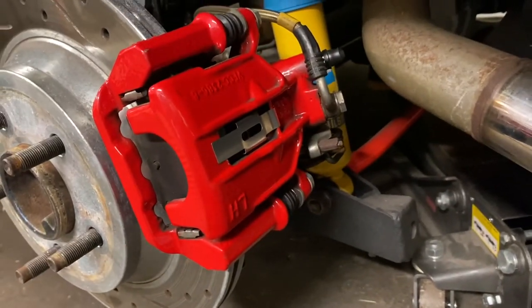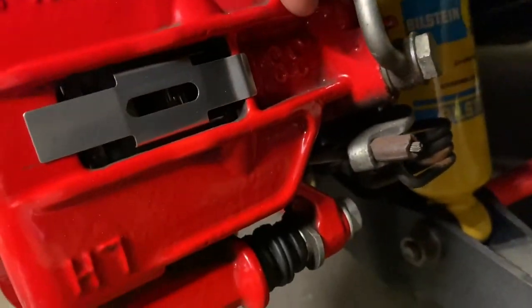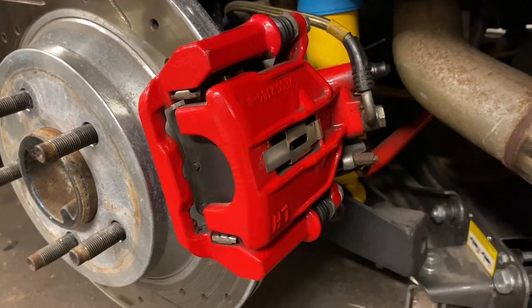Your typical SN95 — this is actually an aftermarket casting — but if you look, they will typically have a 38 cast in this spot. That's letting you know the piston size in these units, which is 38 millimeter.